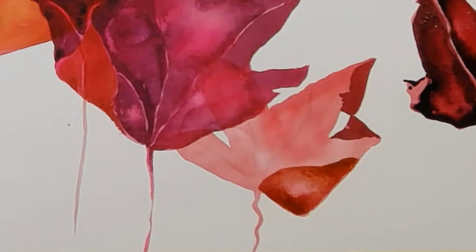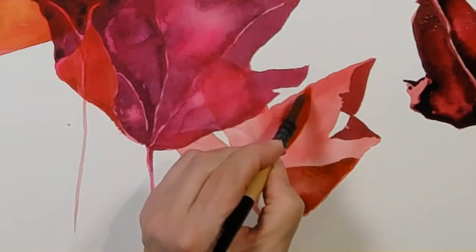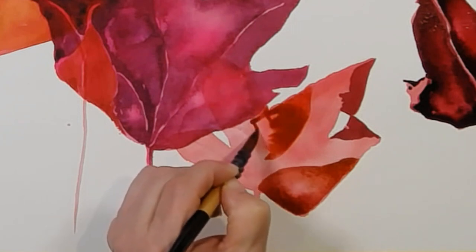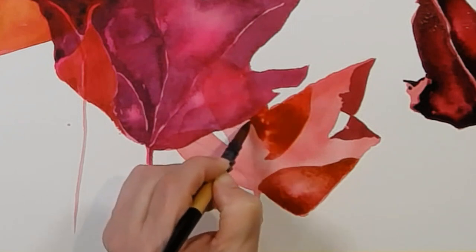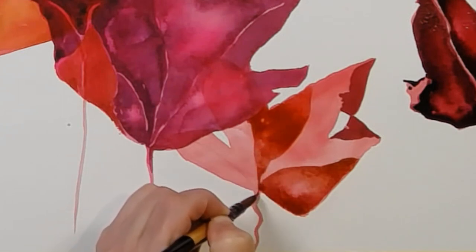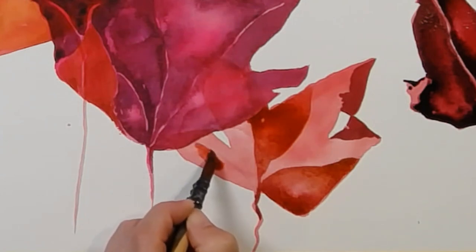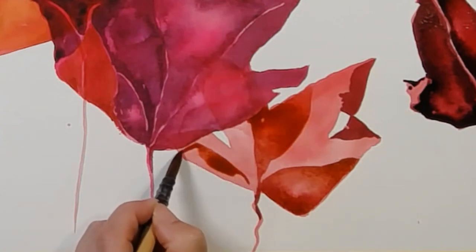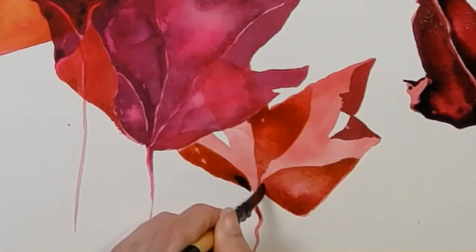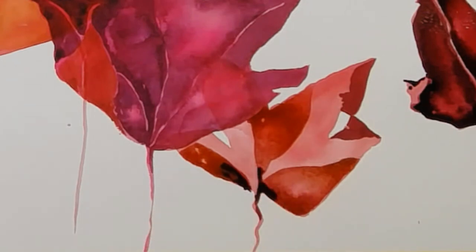It is so tempting to want to do more than one leaf at once, but it will just dry and then you'll have a half-dry leaf. When you try to add the wet paint it will drive you nuts. This is the thick purple — it just feels like it wants a bit of impact. I'm going to double down on this edge with that thick purple.